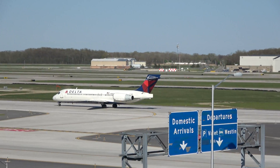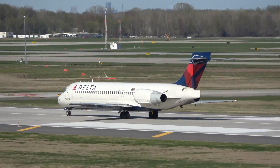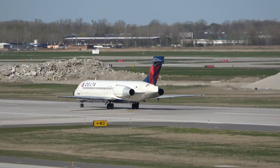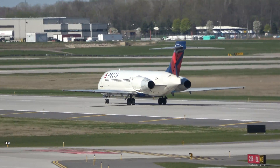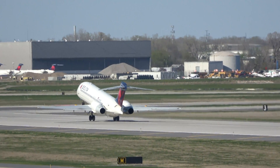The Boeing 717-200 was originally introduced and designed by McDonnell Douglas as the MD-95, which was the final variant of what started as the DC-9 series of aircraft. Because of this, it shares many similarities with the DC-9, MD-80, and MD-90 series.